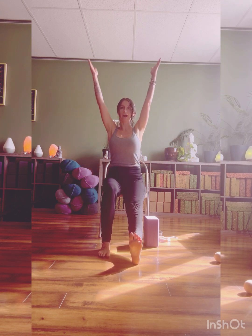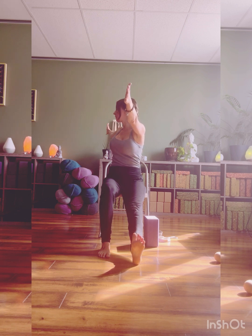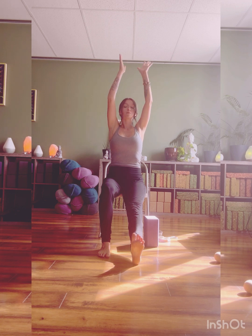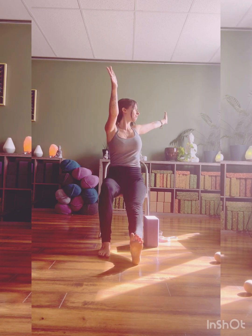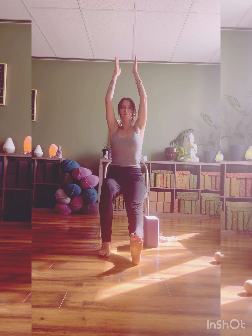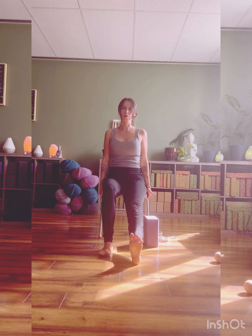Inhale, hands come up overhead, palms come to touch. Split the hands — right hand forward, left hand back. Soften shoulders, holding here for a full breath. Inhale, hands back up overhead, and then splitting the opposite way: left hand forward, right hand back. Full breath here. Inhale, hands come all the way back up, and we'll release our hands down to the chair, coming into a forward fold.